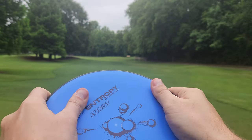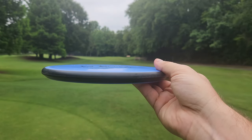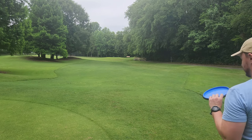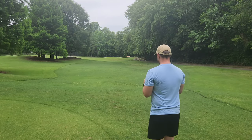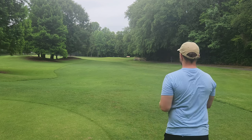MVP's baseline plastic has come a long way. It feels really, really nice. It's got a little bit of grippiness and tackiness to it. Looks like it's going to be pretty stable — probably not quite as stable as something like the Prodigy A2, but probably something similar to like an AVRX3.